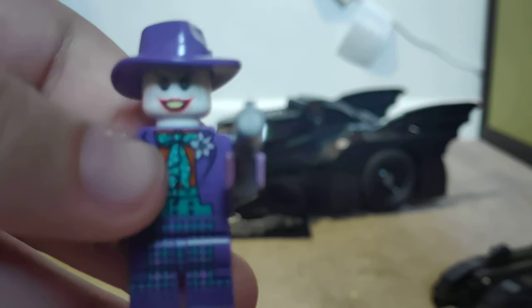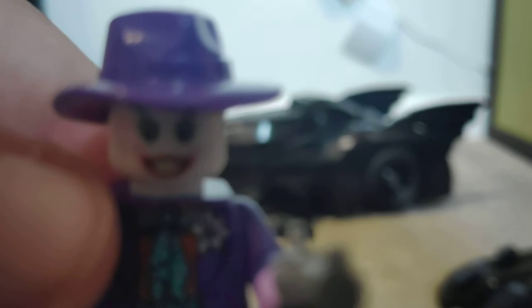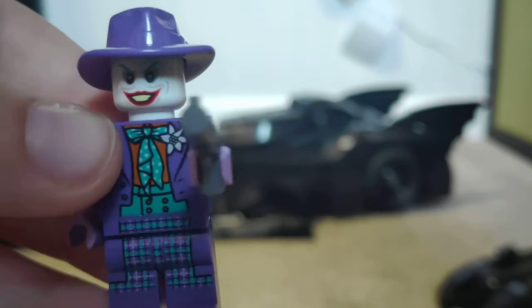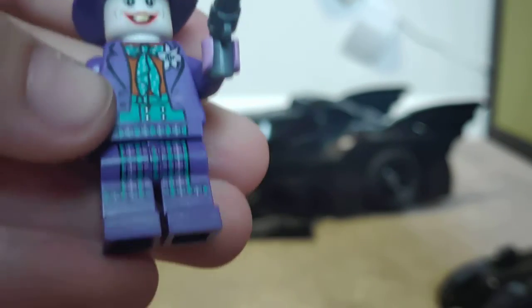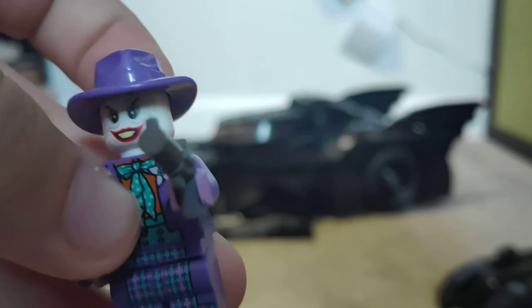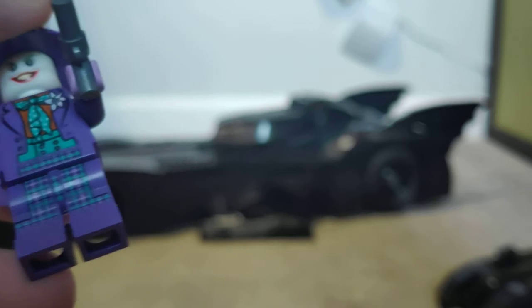This Joker has some weird lips and he's got a pew pew gun. He has a nice fedora — top hat, whatever it's called. He does not have a second face, and overall has nice printing. This Joker has lavender gloves.